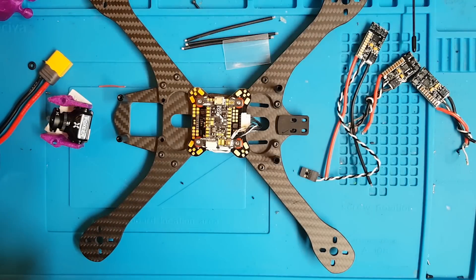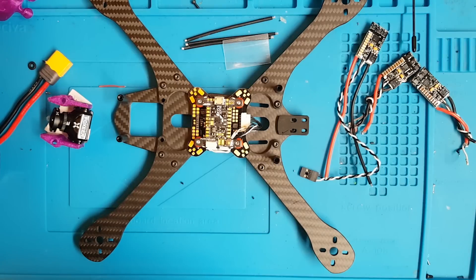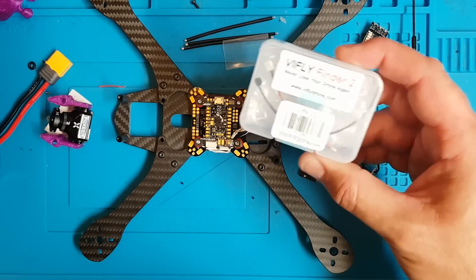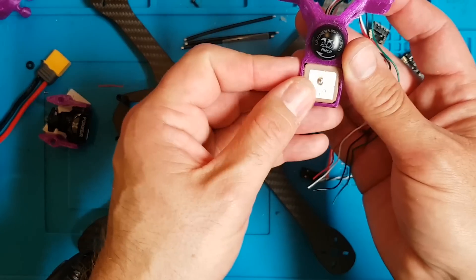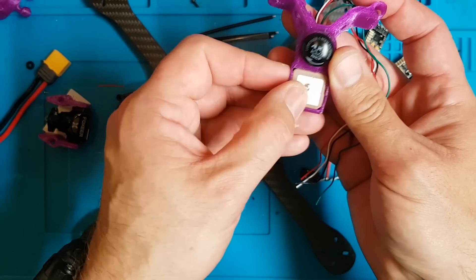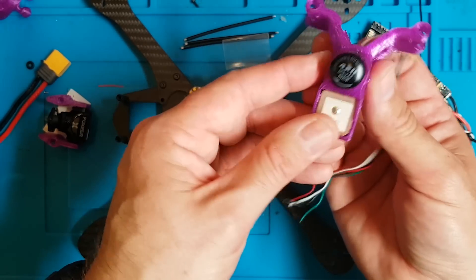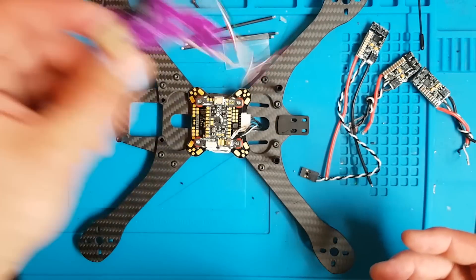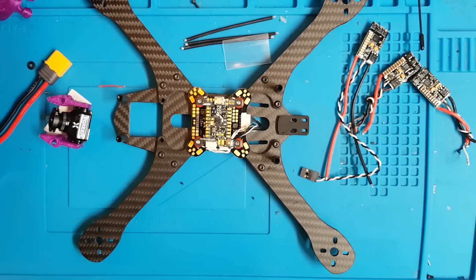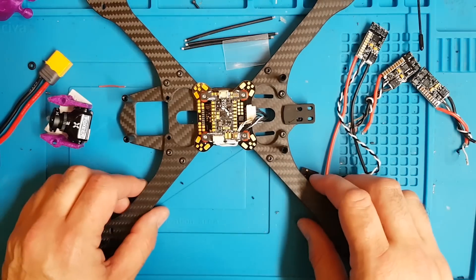We'll also be using a TBS Unify 5V V3, a ViFly Buzzer, a cheap 7-quid GPS, and I've got an AXE 2 antenna. I wouldn't usually use that, but I found one in my toolbox. I generally use a Lollipop or one of those new Armway antennas that have been released, because I don't like paying 15 quid for an antenna. But I had it, so that's what we're using.